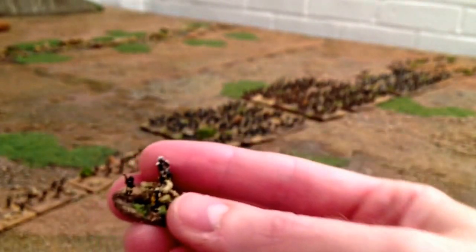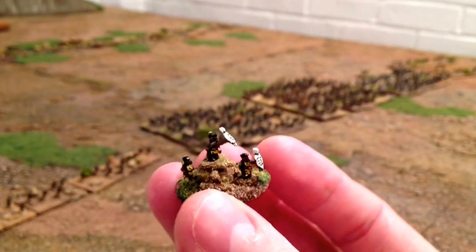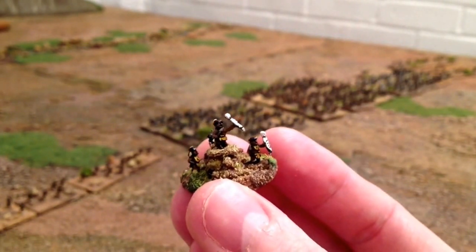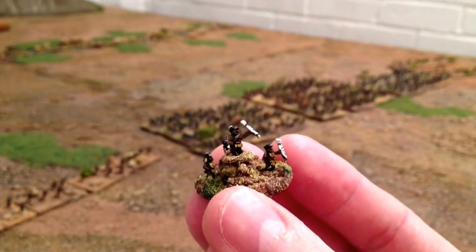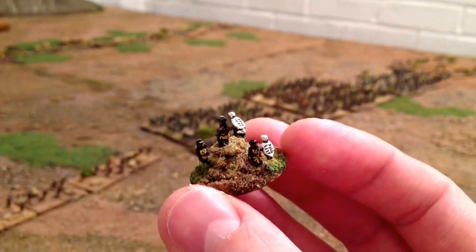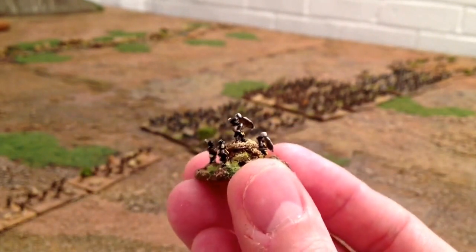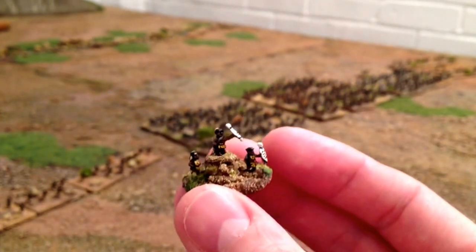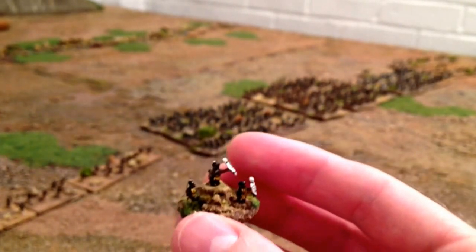Then we've got your generalissimo, your commander-in-chief. This could be Kitsueyo himself or Prince Mablini. I've popped him on a suitably high rocky outcrop so he can see the battlefield and he's easy to spot.